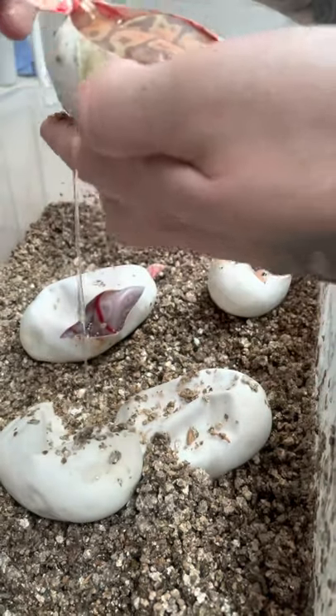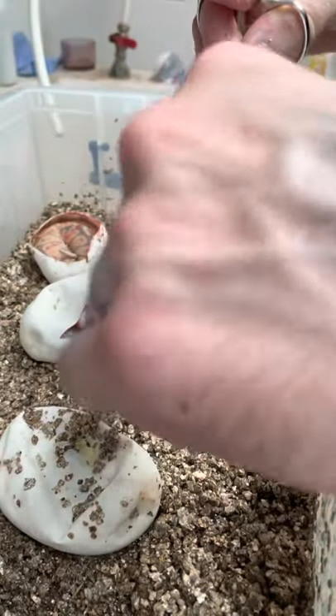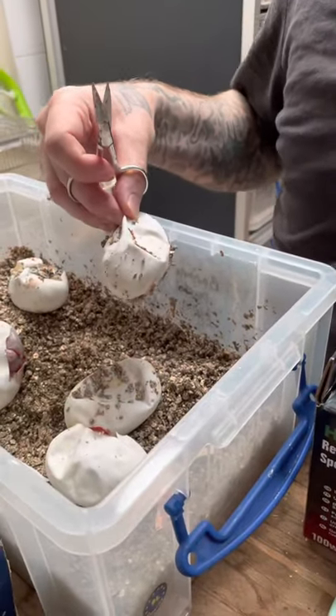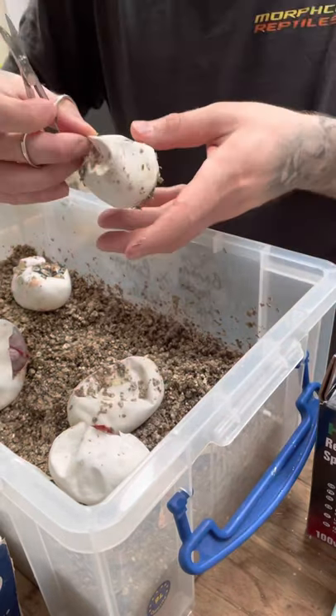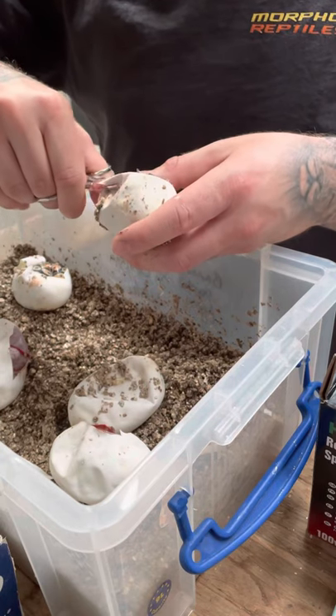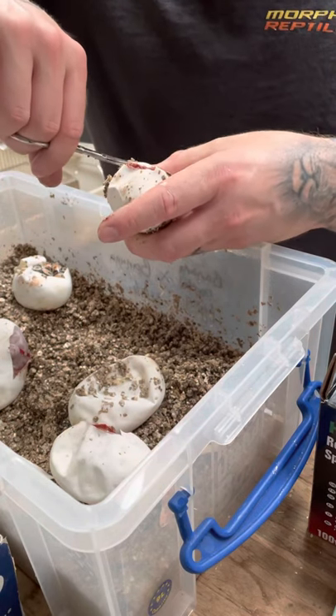Another banana. Another banana. Most of the yolk has been absorbed by most of these — it's not very messy. Usually when you cut eggs it can be a pretty messy job, but these just don't seem to be too bad. Another banana.